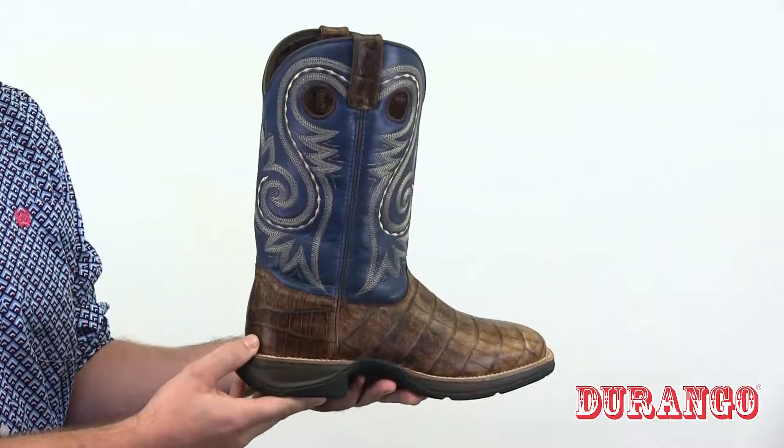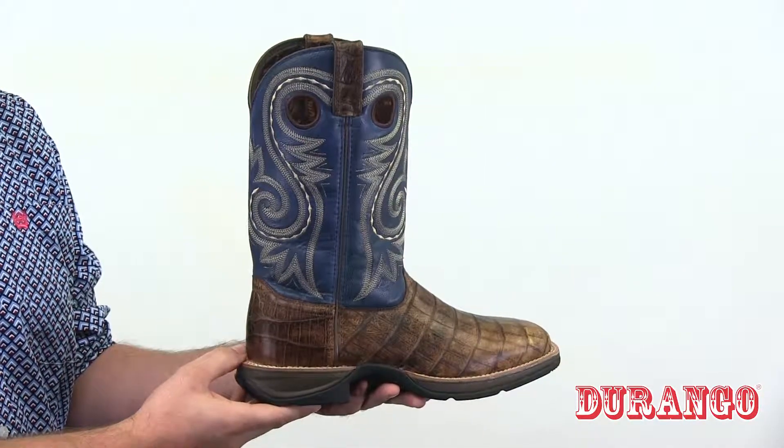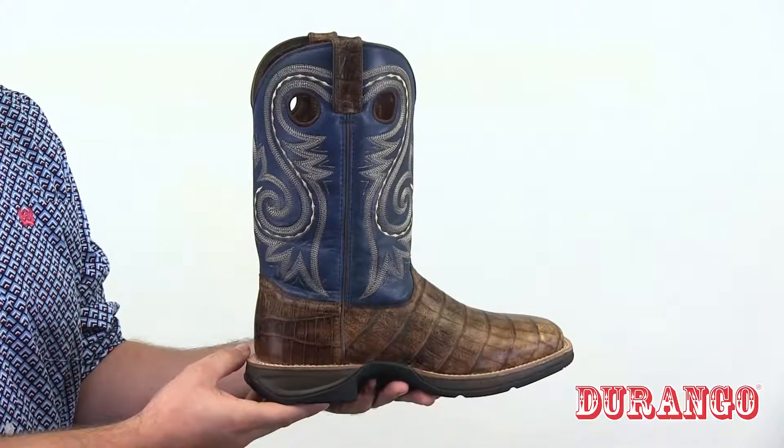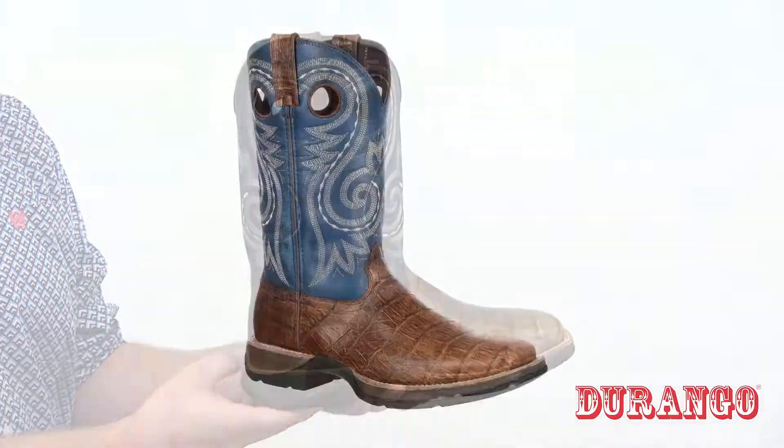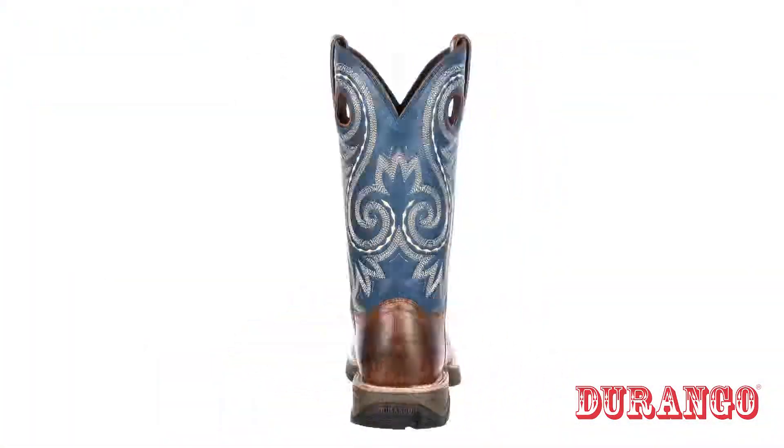Inside you get comfort — there's a steel shank for arch support and a mesh lining. And the most comfortable feature is this contoured ventilated removable cushioned footbed. If you're looking for a boot with the look of an exotic but the price of a leather, check out this boot from Durango.